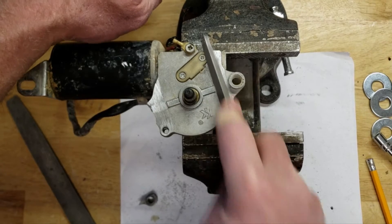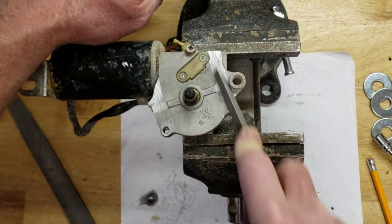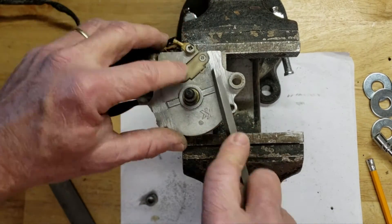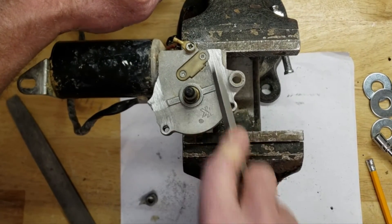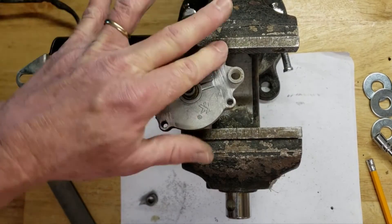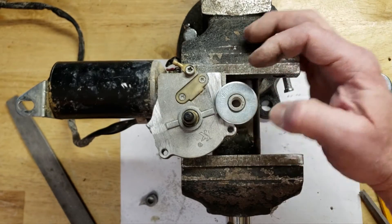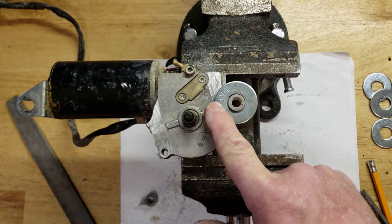Both sides are now filed down and smoothed out nicely. Make sure you run your fingers over it to check for ridges — you want a good smooth flat surface for the washers to glue onto. The washer is fitting in there fairly flat, nice and smooth, no issues.